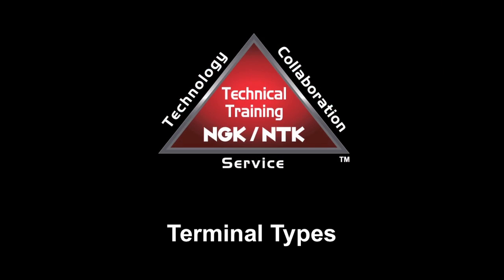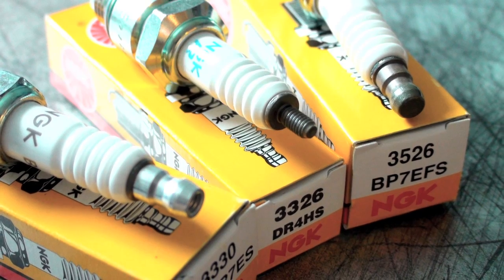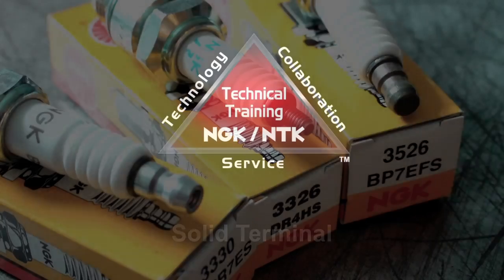NGK spark plugs are available in three different terminal styles depending on application: solid, loose, and stud type.